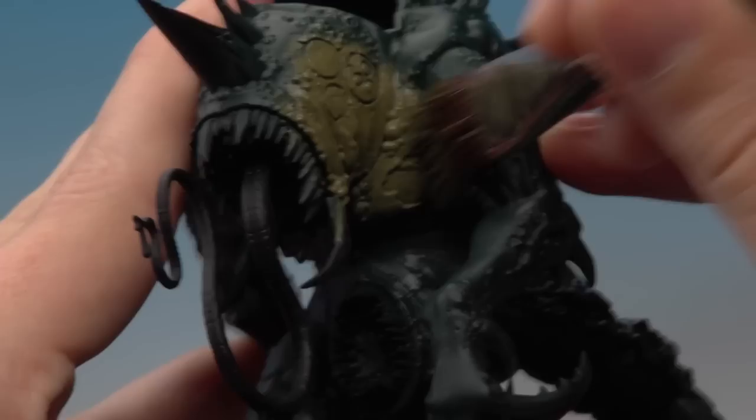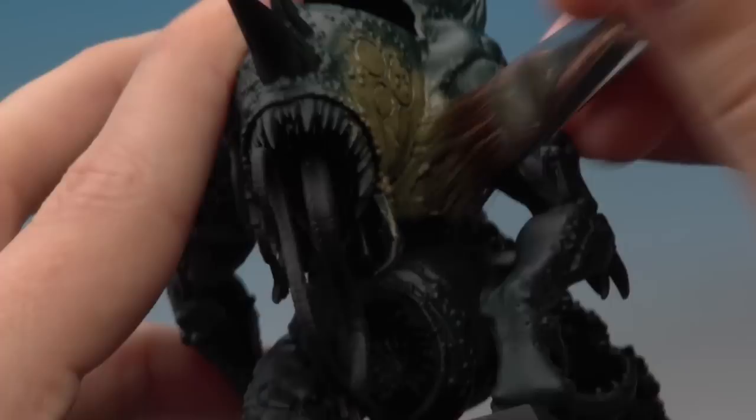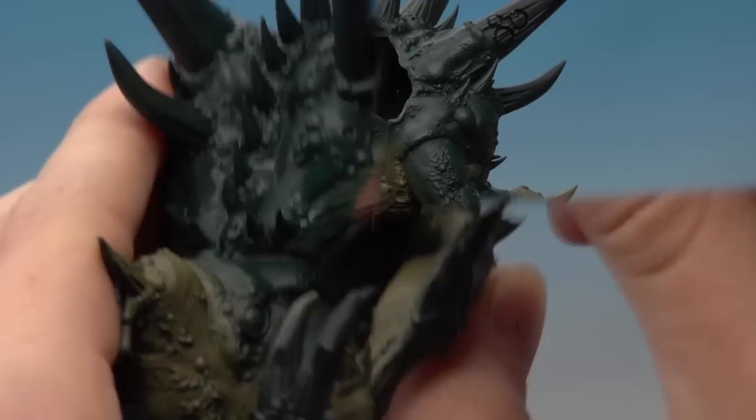Continue doing this around all the body, following the underside where the lighter color goes. If you need guidance on which bits to pick out, I recommend you follow the box picture. Just take your time working around the miniature — you might need to switch to a medium dry brush to get into some of the smaller areas underneath his belly. If you happen to go too far with the Death World Forest, fixing it up is no problem — just go back to Caliban Green and restipple over the top of it.